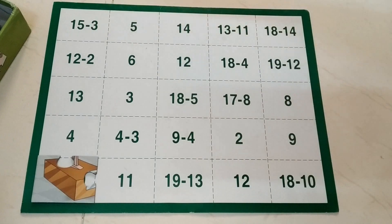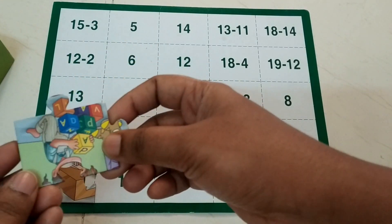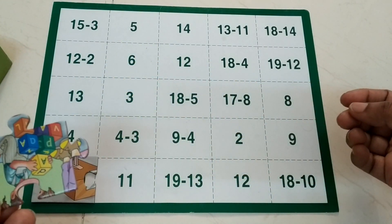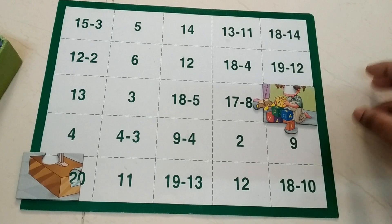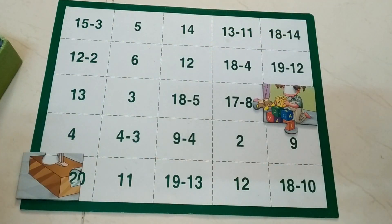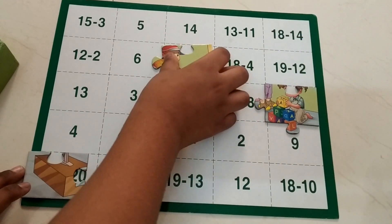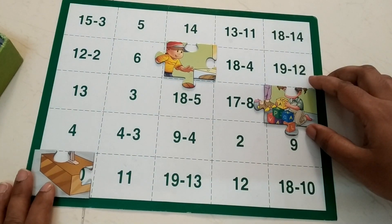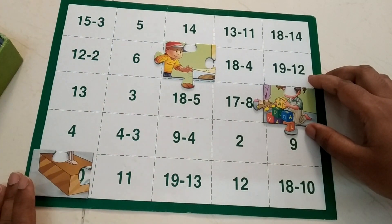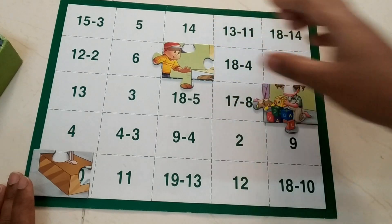What is this? 15 minus 7. He counts down: 14, 13, 12, 11, 10, 9, 8 — it is 8, here. Then 17 minus 5 — he counts: 16, 15, 14, 13, 12 — it's 12. Then 11 minus 10 — counting down: 10, 9 — answer is 1.